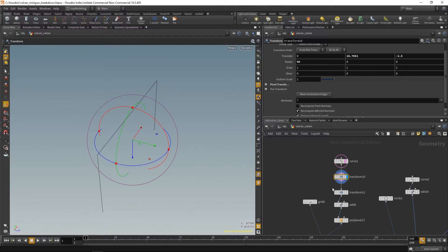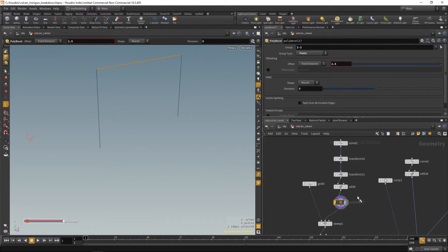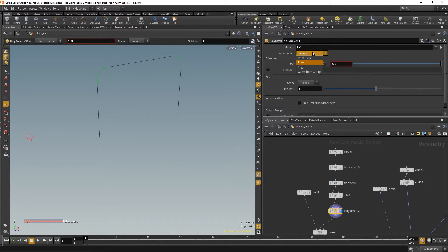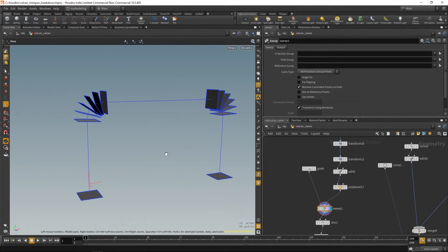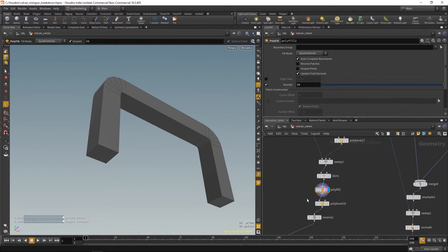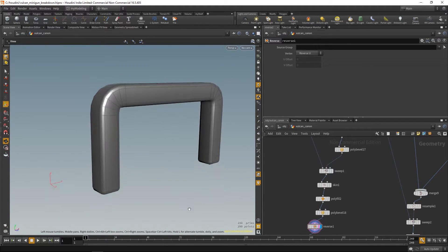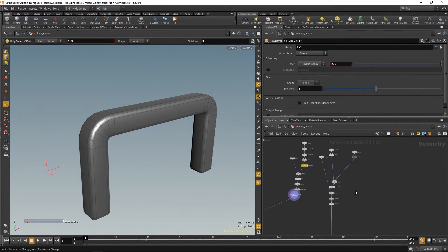The top holder part — what you would grab with your hand — I started with a simple curve, transformed it, used poly bevel on the corners, and I can still control the bevel radius. Then I used the sweep node to sweep a profile on that curve and just skin it to create this kind of rectangular tube. Used poly bevel to soften the edges. You can still control it procedurally — if you find you have too few divisions or want a more rounded edge, you can still do that.